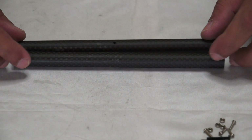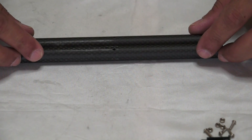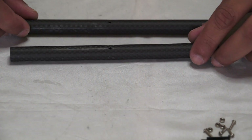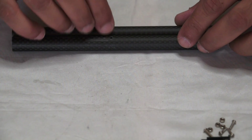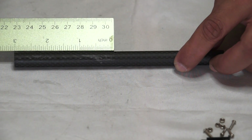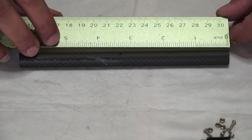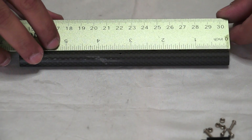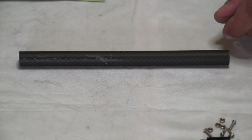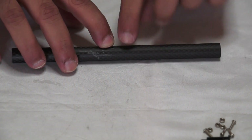The next thing is we're going to prepare the main arm tubes. I just want to describe a little bit of the stuff here because this will save you from doing things over and over again. If you look at the arm tubes, there's a hole drilled which looks like completely in the center, but it actually is not. From hole to one edge is three inches, while the other side from hole to edge is more than three inches — almost 3.5. So this side is shorter from hole to edge.